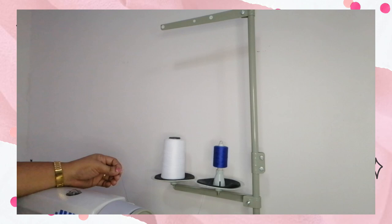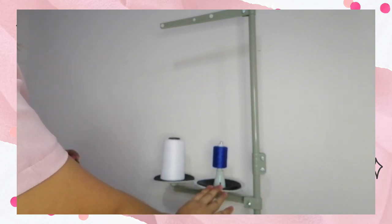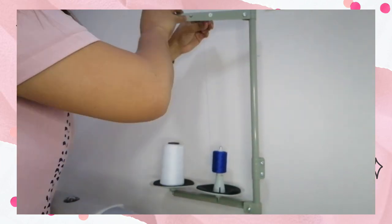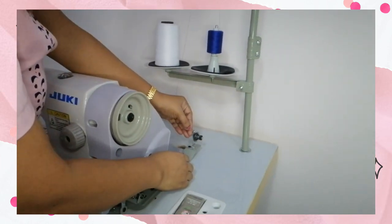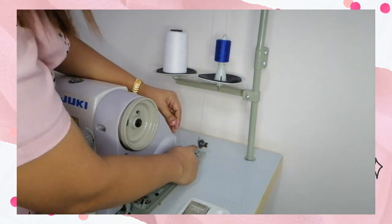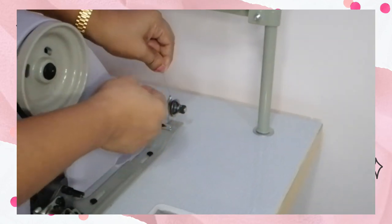To wind thread in our bobbin, first we need to place the spool of thread in our thread stand, or what we call the own thread. Then we're going to insert the thread in the first thread guide, going down to the second thread guide, and then you need to insert the thread between the two tension discs. See to it that it is inserted there.